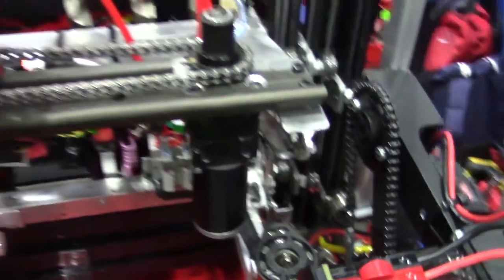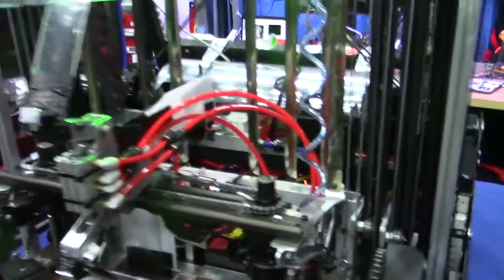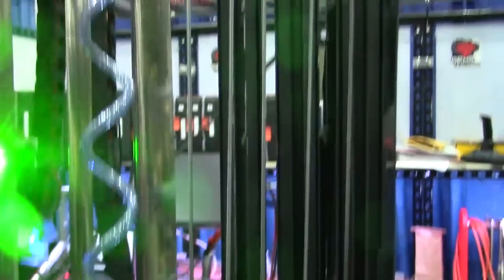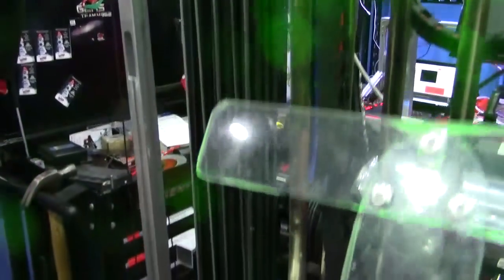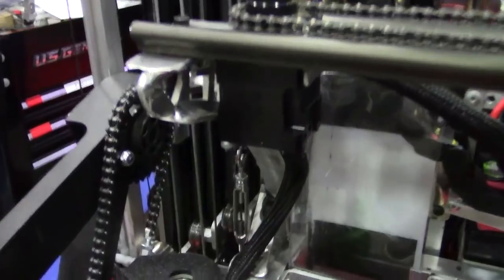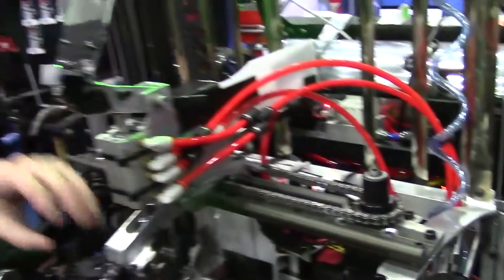We have a really neat elevator and some cool software to show as well. For our lift, it's very similar to what we had last year in 2018 — we designed it similarly and then upgraded it. It's a 3-inch cascading lift with constant force springs that effectively neutralize the weight, so the lift motors only localize and position the lift — they're not lifting any weight. The lift carries our carriage, which holds our hatch panel mechanism and our cargo intake.